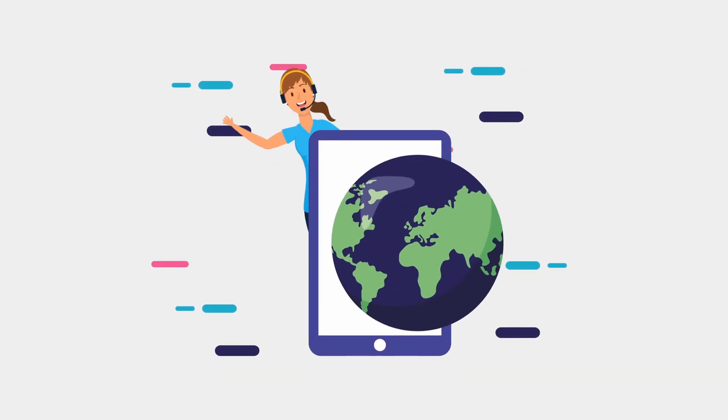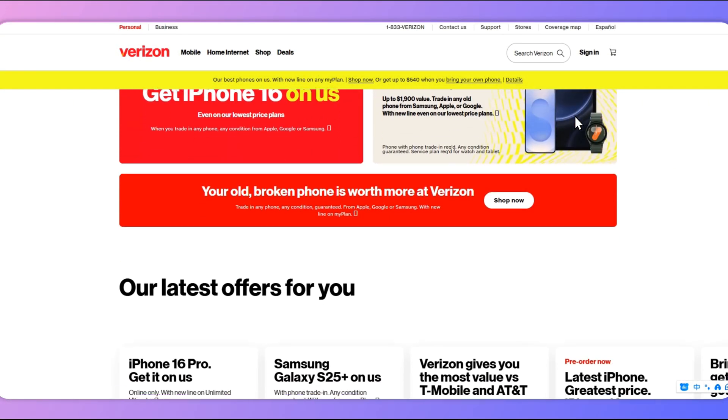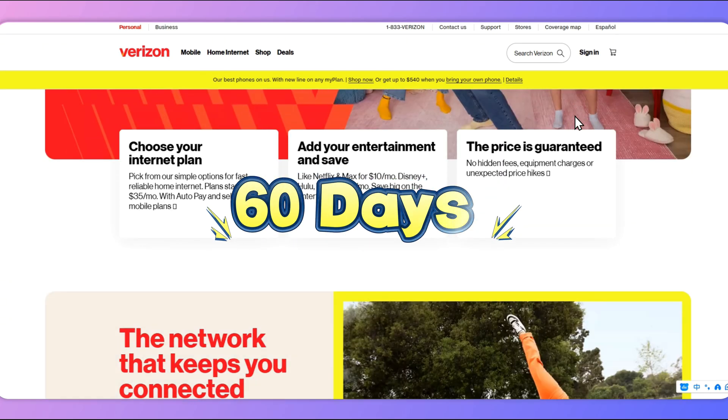Method 1: Unlock Verizon iPhone by contacting the provider. When it comes to most mobile carriers, users usually have to start the unlocking process themselves. But Verizon is different. Even if you don't talk to their customer service, your iPhone will be automatically unlocked 60 days after it's activated on the network.